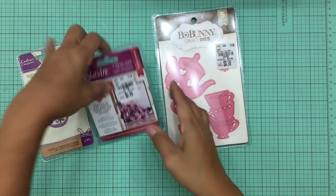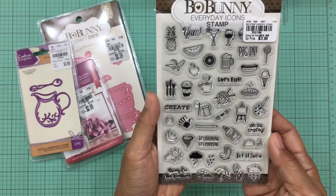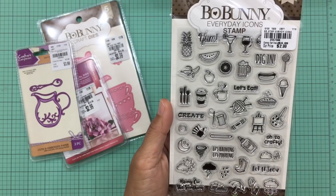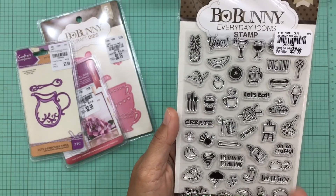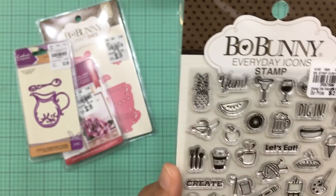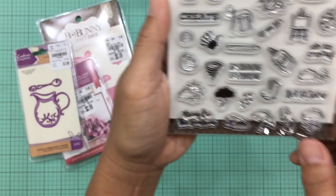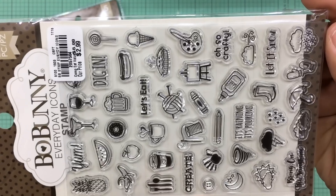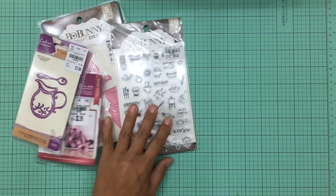I also picked up some clear stamps. The first clear stamp set I found was this one — little mini icon stamps. These would be fun to use in your planner. I've seen these before but never the ones with everyday icons. What caught my eye was the cute little pineapple, and it has a lot of food stamps too which I love. It was only $2.99.